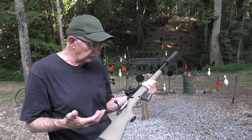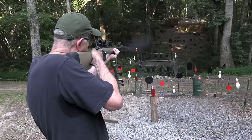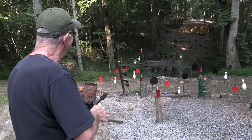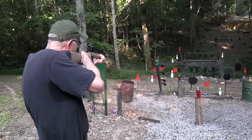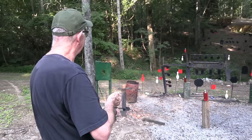So anyway, this is about the Ruger Ranch Rifle, the .300 Blackout, and just having fun. Let's take another shot. How about quietly smash that two-liter right here? It is fun. Such drama. How about a bowling pin here?